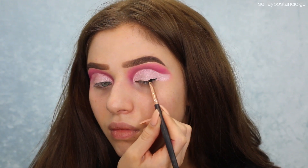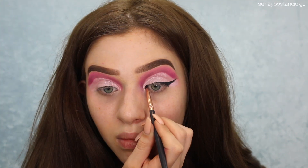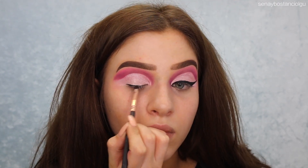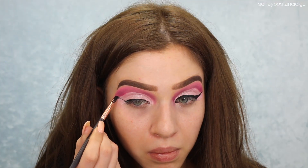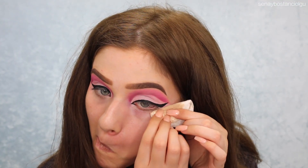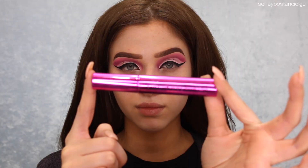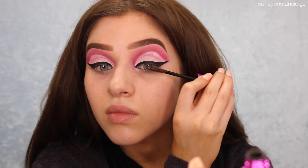I'm now going to take my Morphe gel liner in the color slate and I'm just going to do a huge kind of cat eye — cat wing — as big as you can think, just so it really goes with this huge cut crease I've got on my eye. Then I'm going to clean that up with some micellar water, put on some mascara, and then I put on some lashes that I got from Shop Miss A and they were only $1.